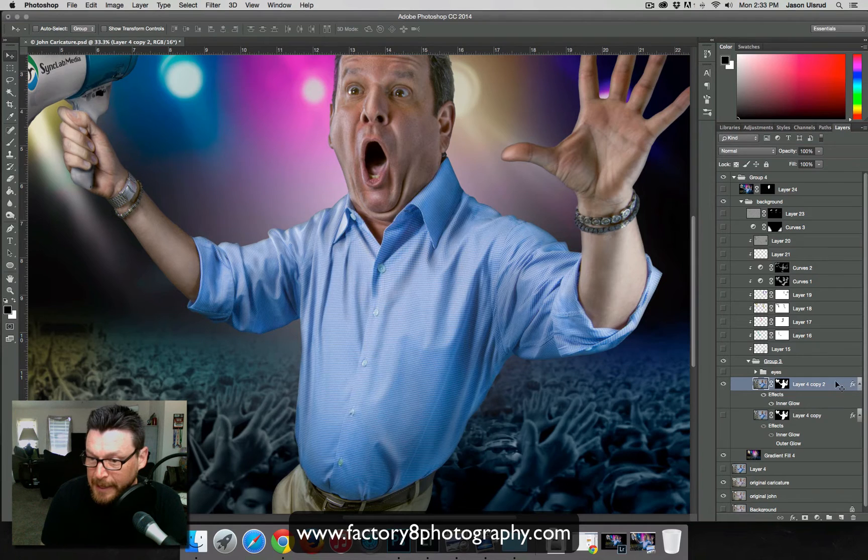When we take the inner glow away, you get this hard edge. These hard edges don't exist in reality — they make it look like a composite, like John is just being dropped onto the background. Although we know that's what happened, we don't want it to look so obvious. The inner glow helps us get rid of some of that hard edge effect.